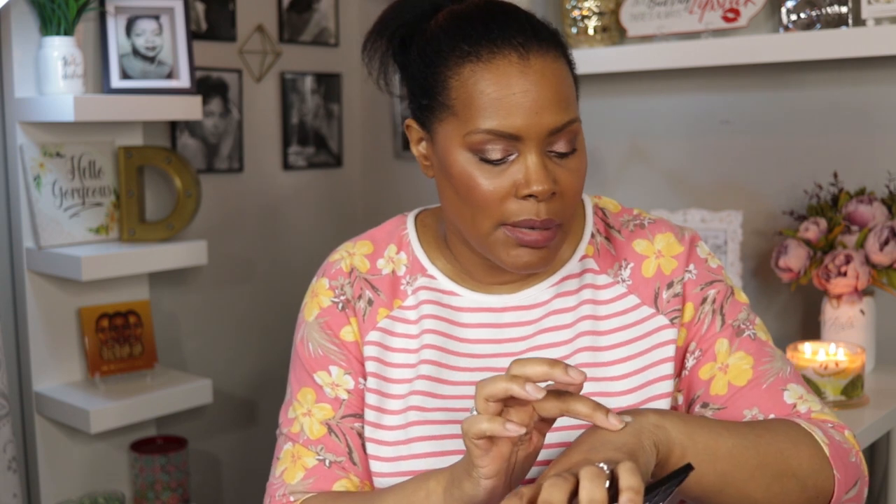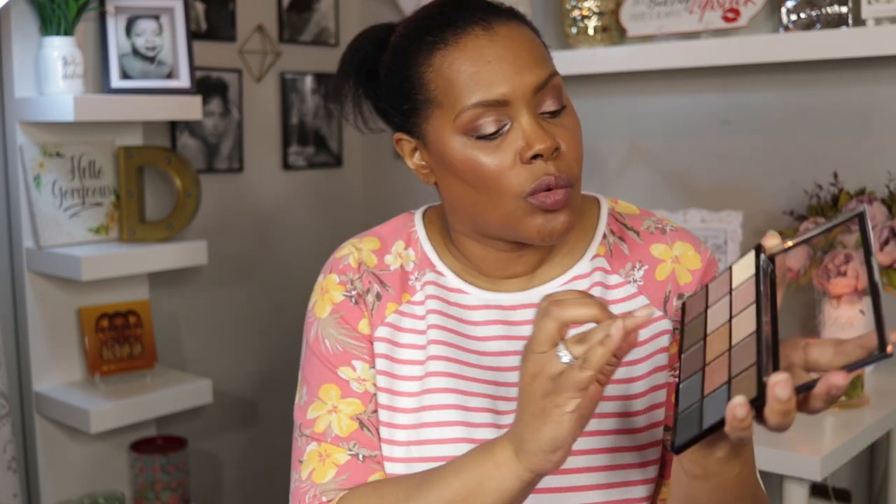The next one is called the Smoky Neutral. This one sort of reminds me of the original Naked palette, especially with these colors here. I want to first swatch this little creamy color I'd use as a brow bone highlight — very creamy. Let's swatch the one right beside it as well — also really creamy and pretty. The pigmentation is amazing, it's so reflective it almost comes out like a white, but when I turn my hand you can see the actual color.